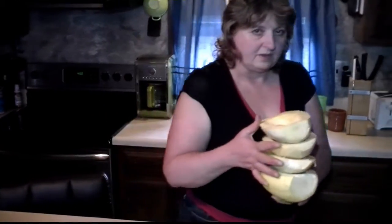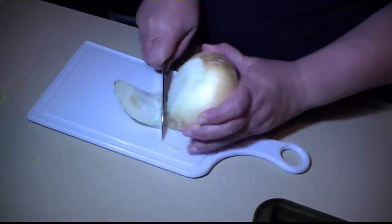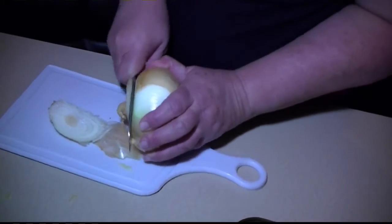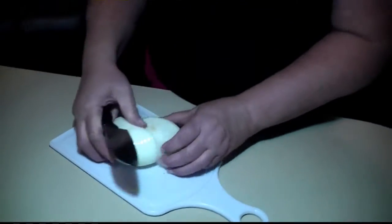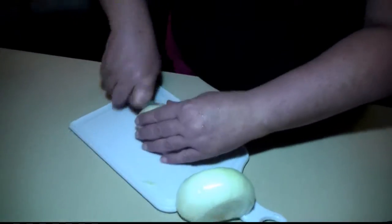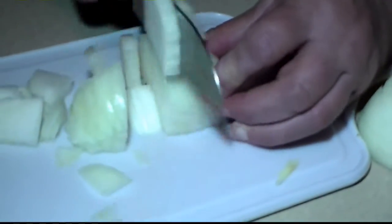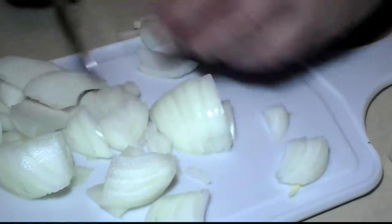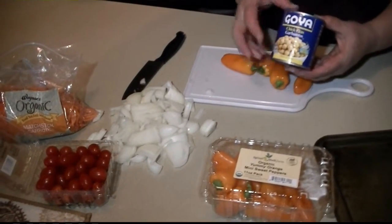In the meantime, I'll get my stuffing ready. Then we'll pull them out of the microwave and stuff them and bake them. One of the ingredients is a sweet onion — I'm going to chop this up a little bit.